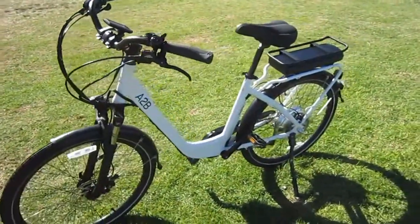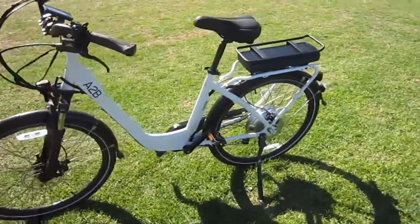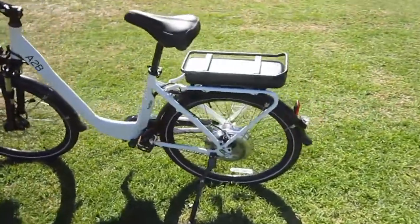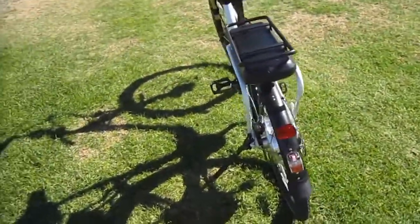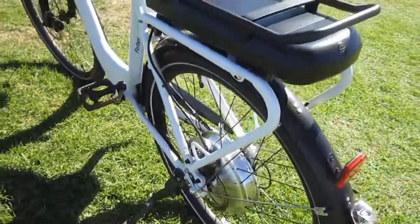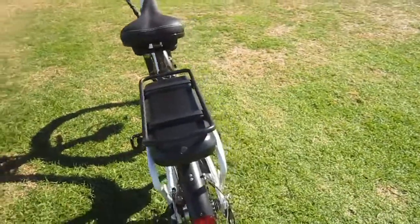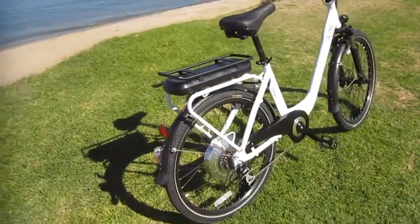It's a comfort step-through, so that works well for anybody — it's all about comfort and enjoying your ride. It's got a rack-mounted 36-volt battery. Out back you've got disc brakes, a solid frame, a heavy-duty rack, and it's got an extra bar above the battery to hook your gear down to.